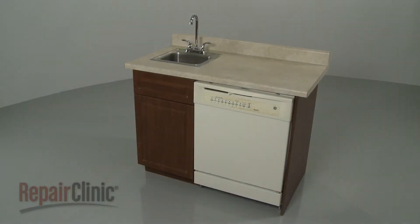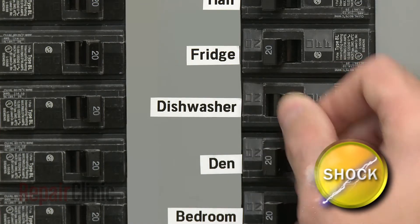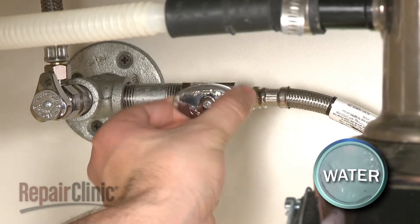To replace the sump in your dishwasher, we recommend uninstalling the appliance first for better access. To do this, turn off the power to your dishwasher and shut off the water supply valve.